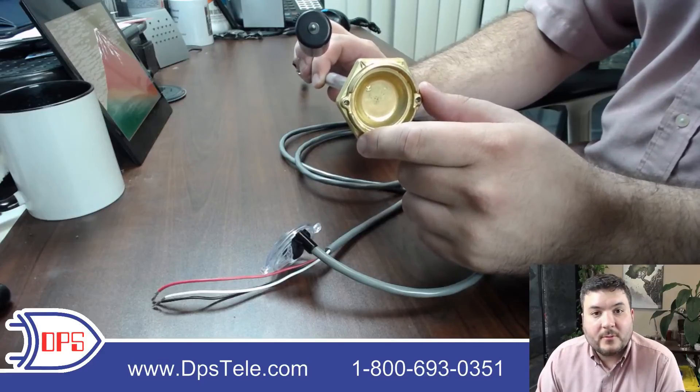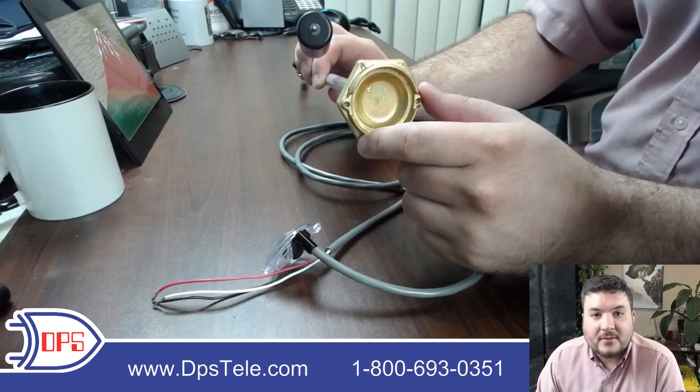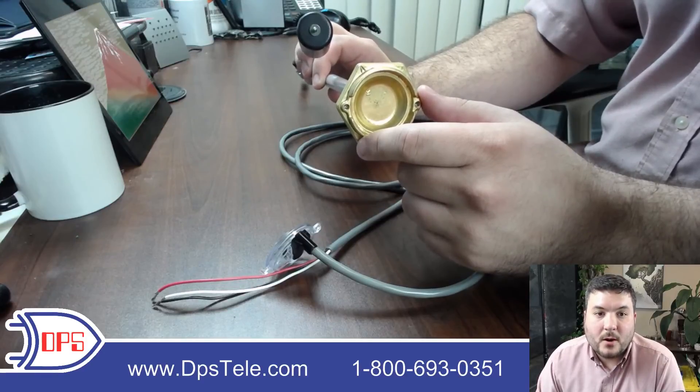If you have any more questions about propane monitoring, hop onto the website dpstele.com. You can also give us a call at 1-800-693-0351 and ask for Andrew — I might pick up your call.